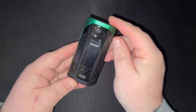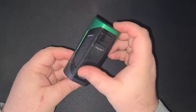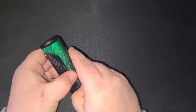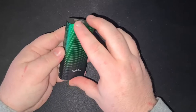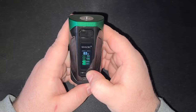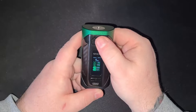Moving on to the main event — the mod itself is 88 millimeters tall, 28 millimeters thick, and 44 millimeters across. It's made from stainless steel with a rubberized ruggedized material over the front and fake carbon fiber inlays. The 510 is slightly off-center. The magnets on the back panel are strong, which means no battery rattle. The mod takes two 18650 batteries. Five clicks turns it on and you get a colour screen that goes all the way up to 230 watts with round-robin wattage cycling.